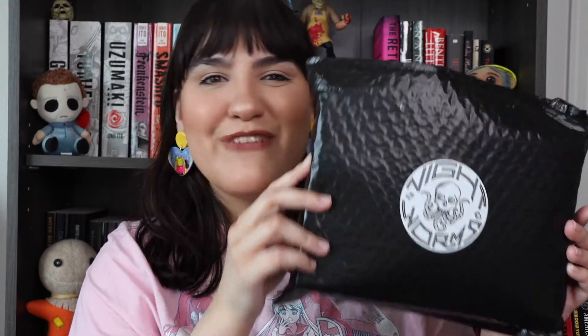So today we are unpackaging my Nightworms package. This is March — yes, we are in March. I don't know why I'm so confused by that, but this is the March Nightworms package and I'm very excited. I do know what is in it because I saw spoilers, but I will try to be as excited for you guys as I can. So let's open up our little goodie bag.